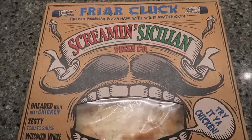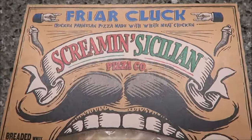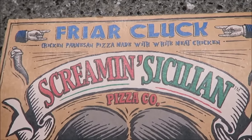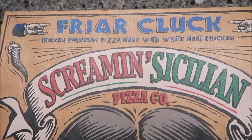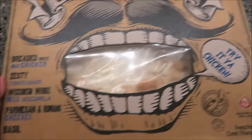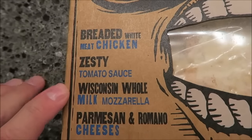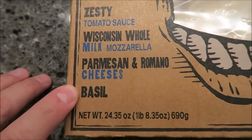Hey everybody, tonight me and Tammy are having a pizza party. We are having a Screaming Sicilian — this is the Fryer Cluck, it's a chicken parmesan pizza made with breaded white meat chicken, zesty tomato sauce, Wisconsin whole milk mozzarella, parmesan and Romano cheeses, and basil.